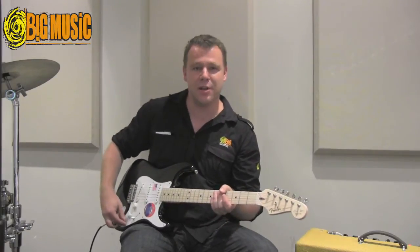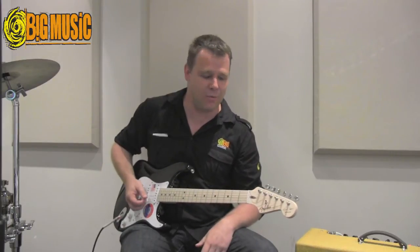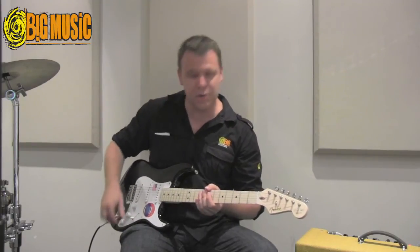So depending on where you've got your control set and your pickup selector, you've got a whole world of tones in there. Let's just go through a couple of them — starting with the bridge pickup.